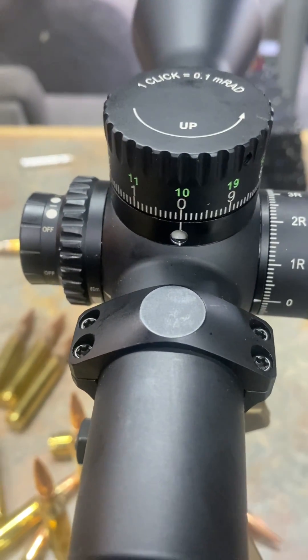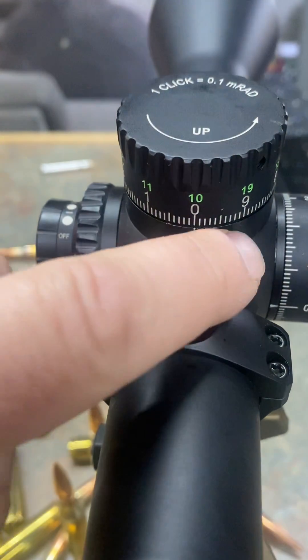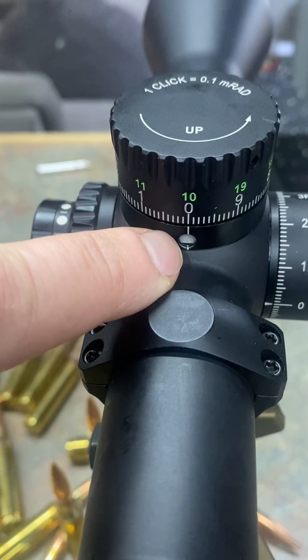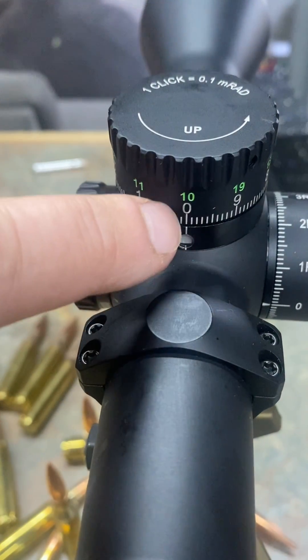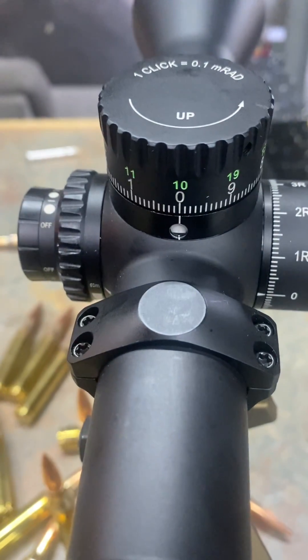And then tighten everything back down — that will put it back to where it needs to be. You may have to do it a couple of tries to get it exact. When you start to crank the turret around, when it comes around to 9 it's going to start to turn green, and then by the time you hit the 10, this indicator is totally green.